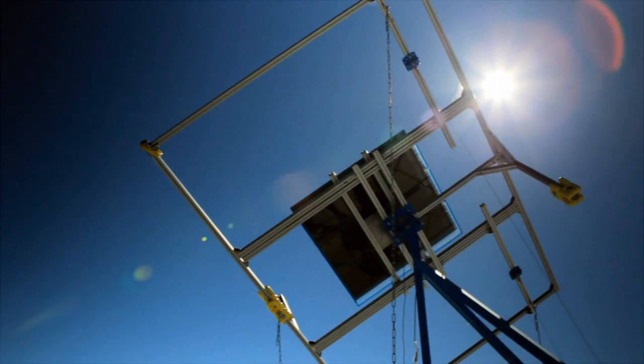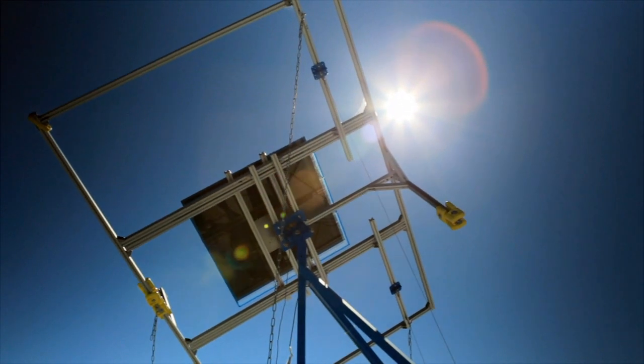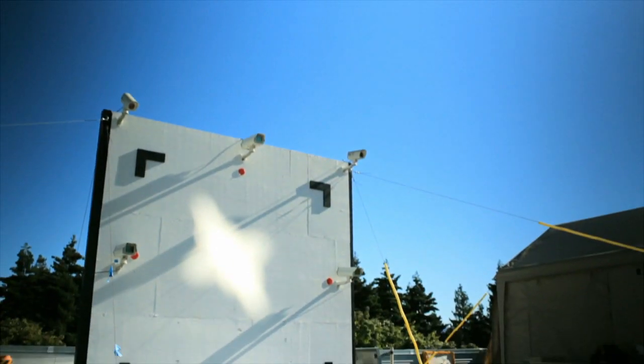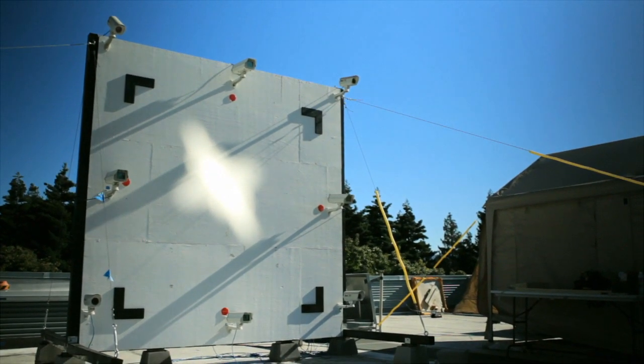The heliostat is basically a two-axis robot that needs to look through the sky at the sun all day. One part is performance — we have to have our heliostats keep their spot on the target so that we can accurately follow the sun and capture the energy. The second is cost. These things have to be cheap enough or we'll never be able to compete with any of the other existing technologies that are out there, including coal.